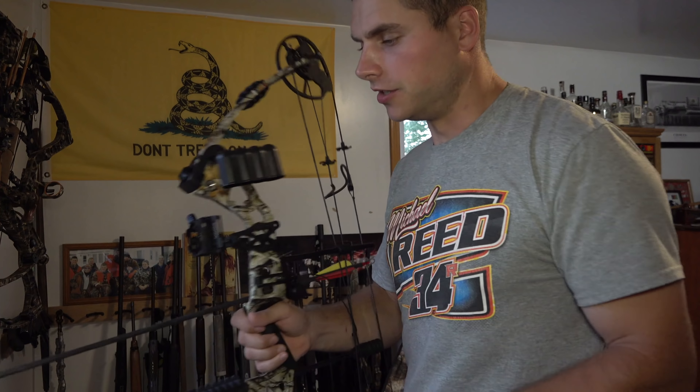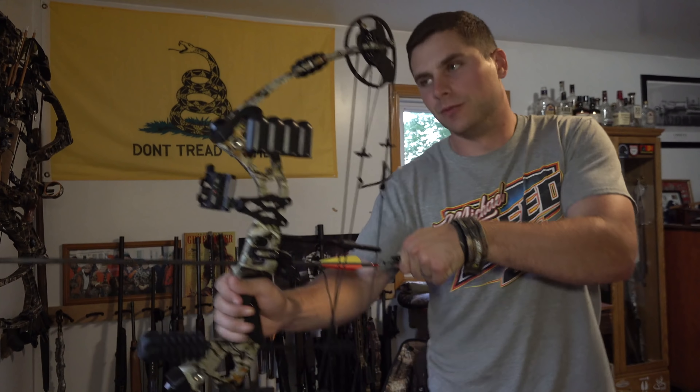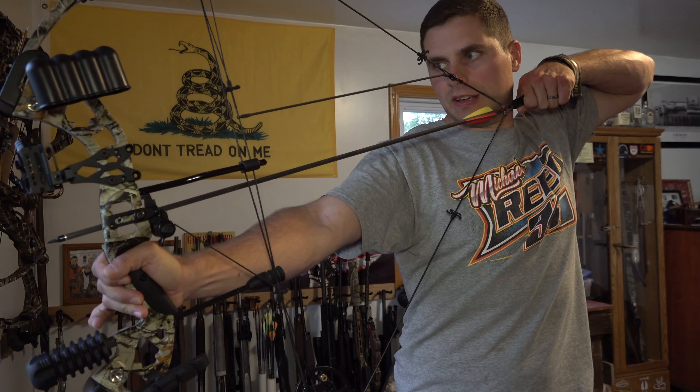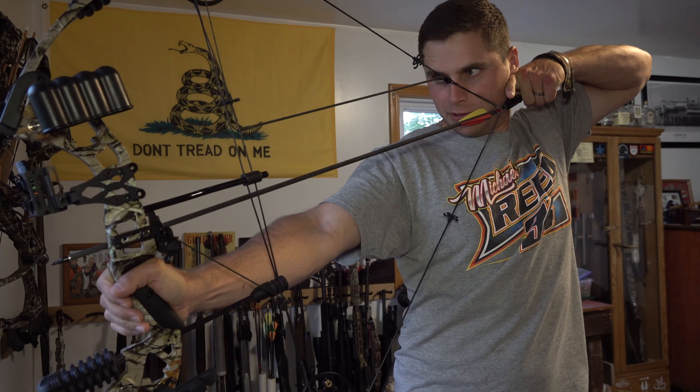One thing I didn't mention is it's got a 70% let-off, which is really nice. I'm pulling 70 pounds back, and as soon as you get those cams turned around you can really feel the let-off. You can hold it for a pretty long period of time that way.